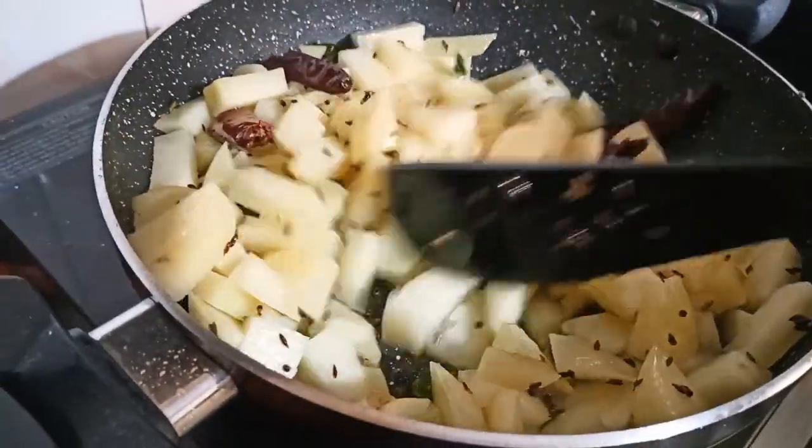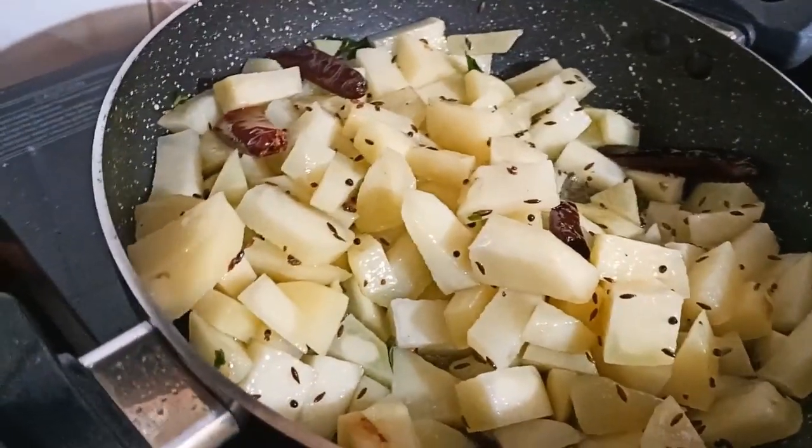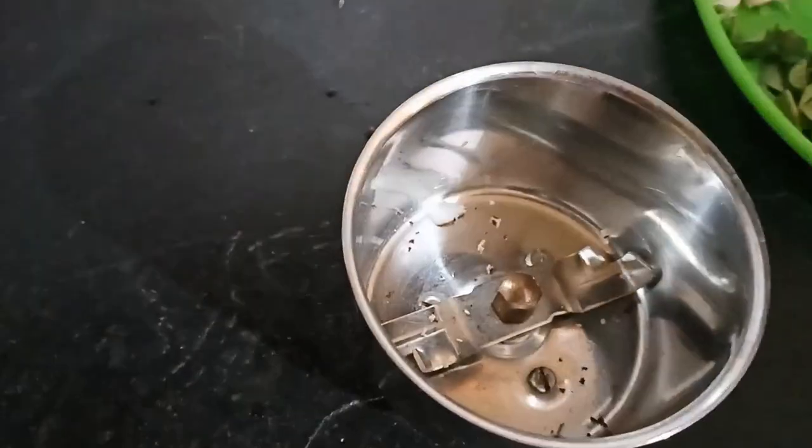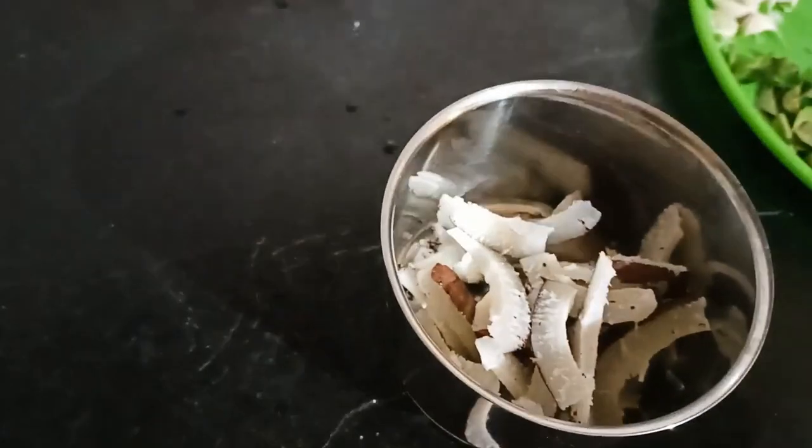Then add the flour into the ground. Put all dough in the ground. Put the flour in the ground and grind all the flour.